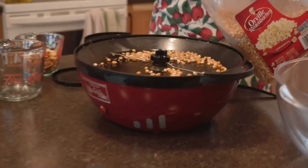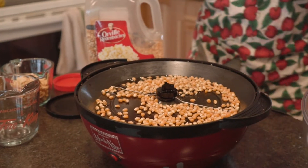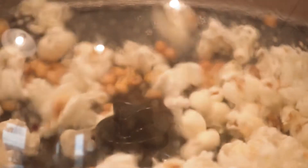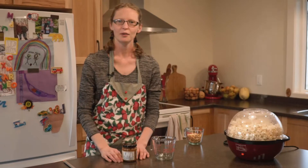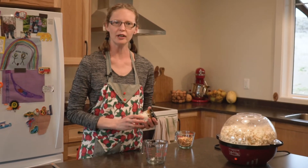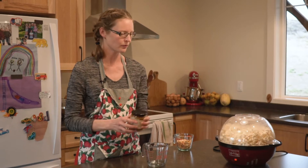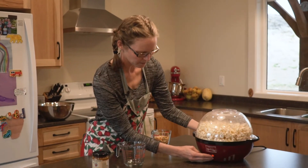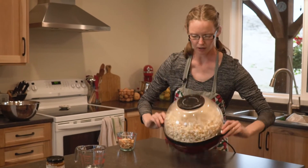We're just going to plug it in and let it do its thing. Okay, our popcorn is just finishing up. The other ingredient that we're going to need is our old-fashioned caramel that we make at the farm. This is just finishing popping so let me pull it off — I don't want it to burn, and then we'll keep talking about the caramel.